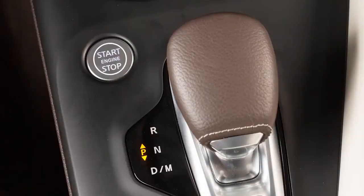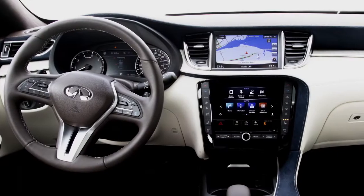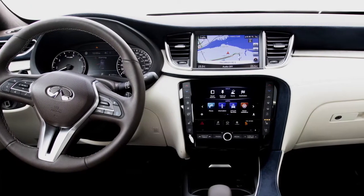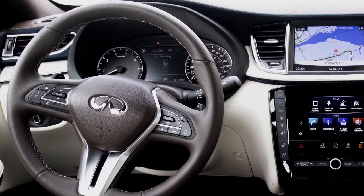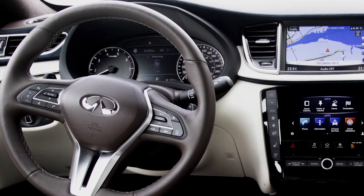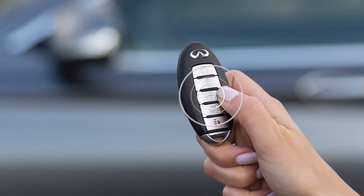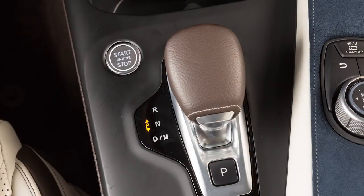When you place the ignition switch in the off position and the transmission in park, power continues for the audio, Bluetooth, and navigation systems for a period of time or until the driver's door is opened. This period of time can be extended up to a total of 30 minutes by pressing the power button on the audio system or the unlock button on the Intelligent Key.